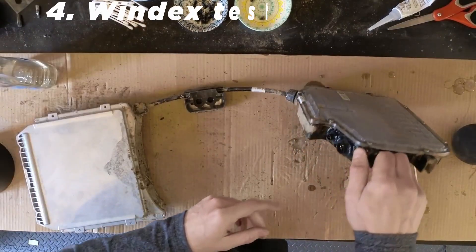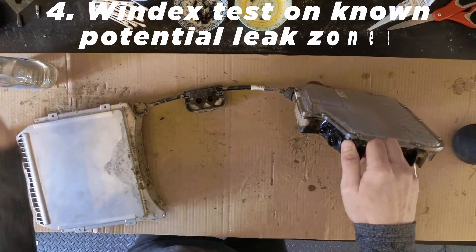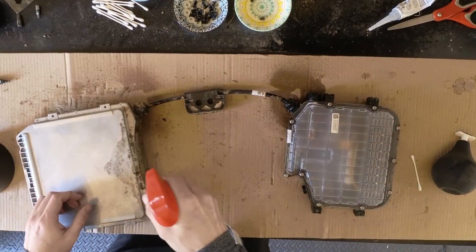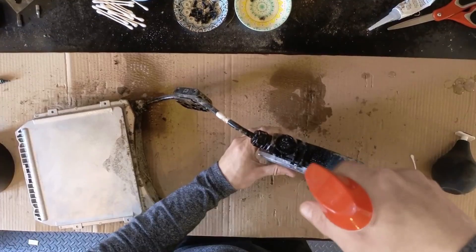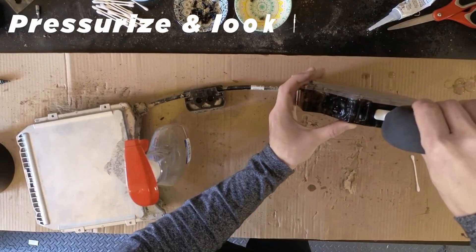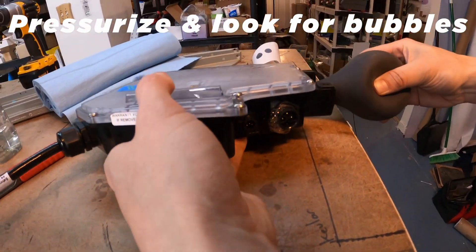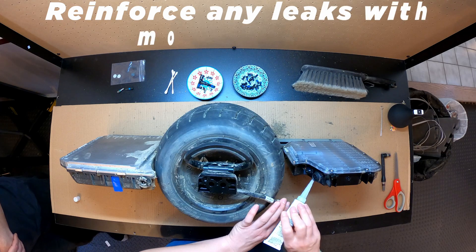You can also double check your work on the connectors. Just a light spray with Windex anywhere that there could be a leak, then pressurize with the sniffer tool anywhere you see bubbles. Dry it off and then seal up that area with silicone.